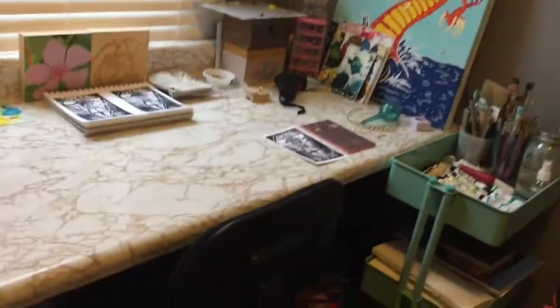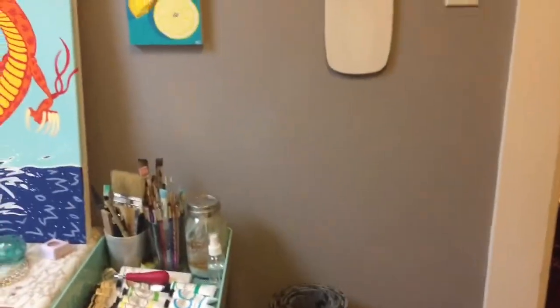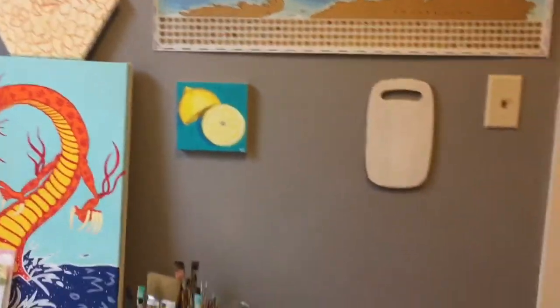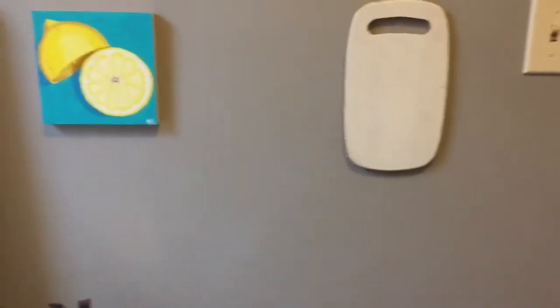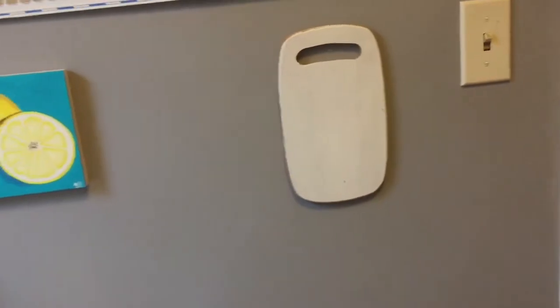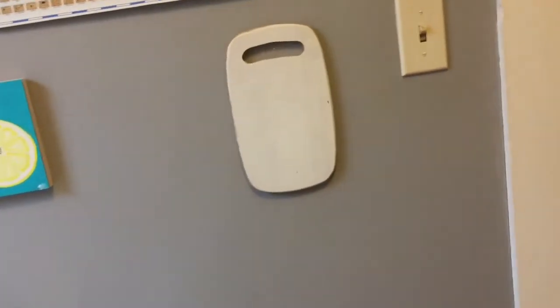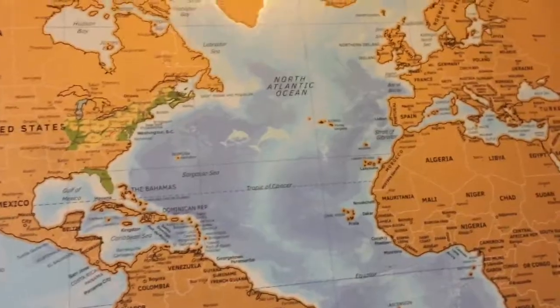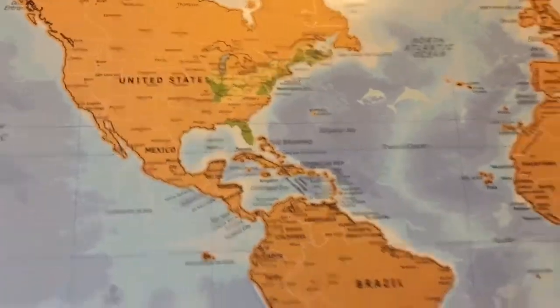Let's walk in and go to the right — here is my main art table where I do all my painting and stuff. On this wall I have a map and just a few things. I did have a dry erase board here but I took it down, and I just hung up a painting to dry. Then I hung up a blank acrylic palette — it's just a cutting board I used for a palette. Then I have a scratch-off map up here so we can scratch off where we've been.